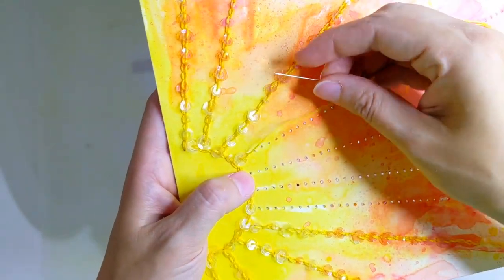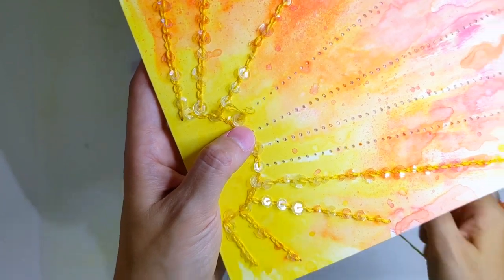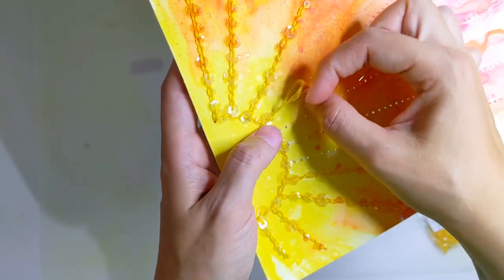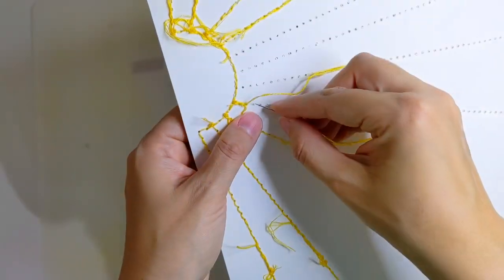The next stitch is going to be a plain chain stitch and then the stitch after that will have a sequin, and I'm going to continue that all the way to the end going through all the colours until I've finished.